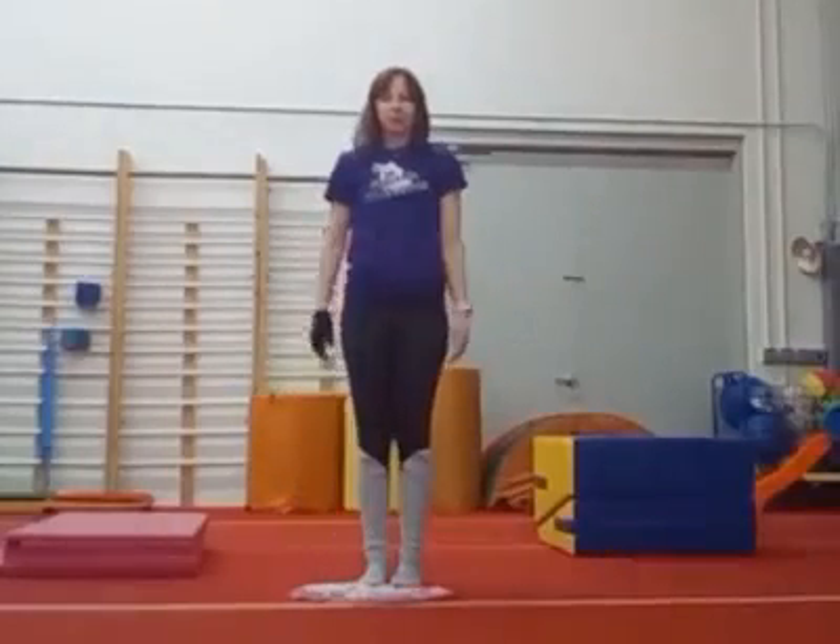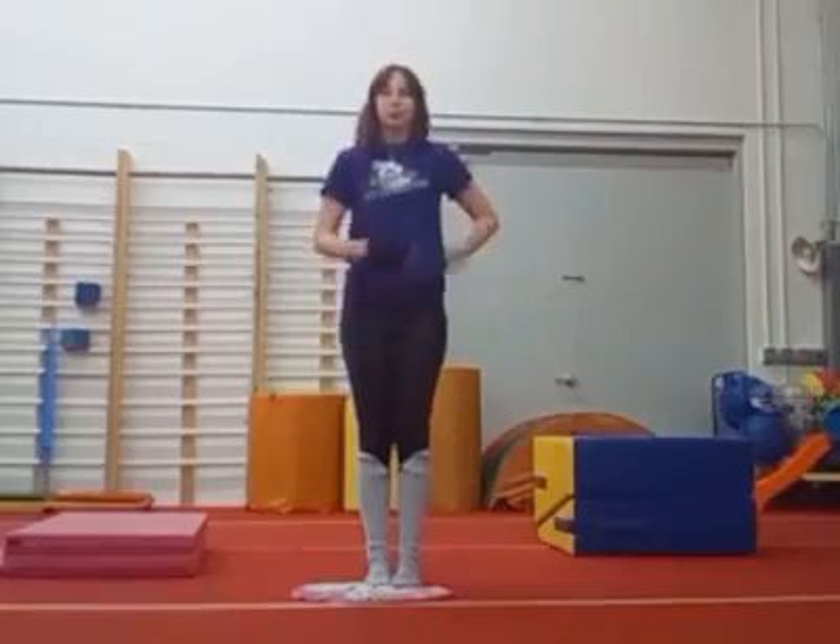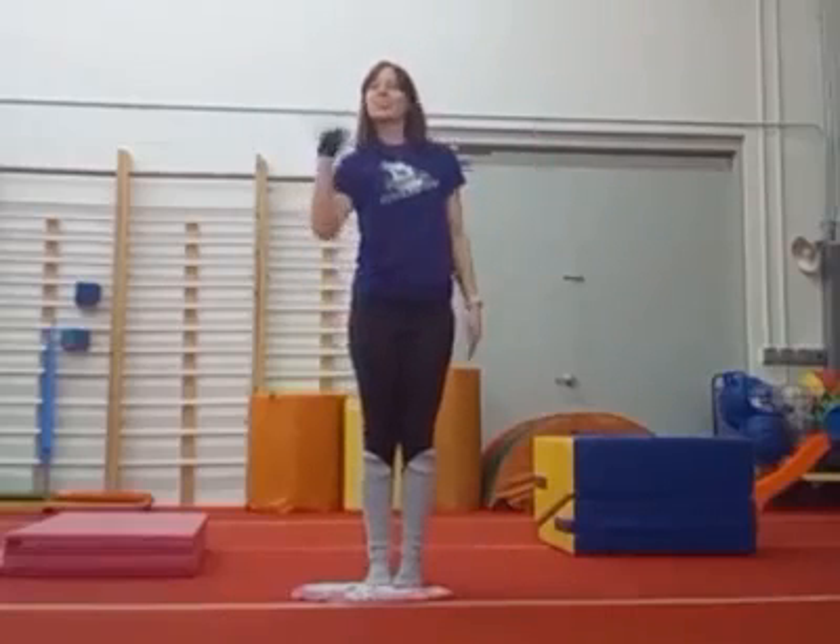Okay, I need you to stand up and take a bow. You did wonderful. Show me your muscles. And I'll see you next time. Bye.